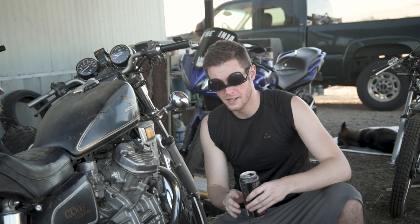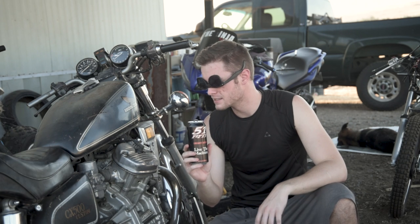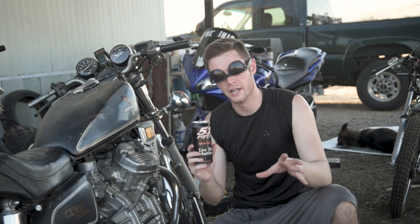What's good everybody? Today, you might be wondering why I'm holding a 5150 in my hand. That's because I'm not sponsored by them — okay, yet. But it's because it's going to help the CX500 start up faster. That's what we're going to start this video off with.